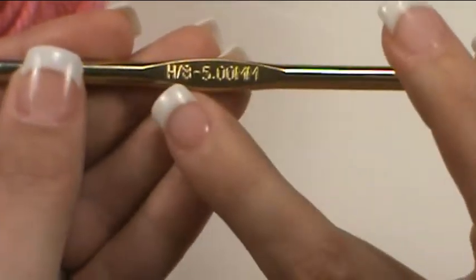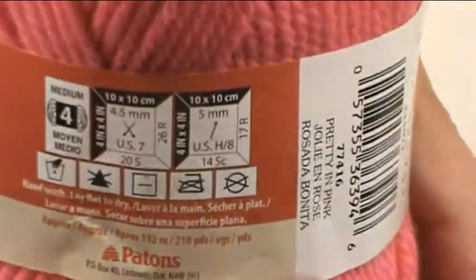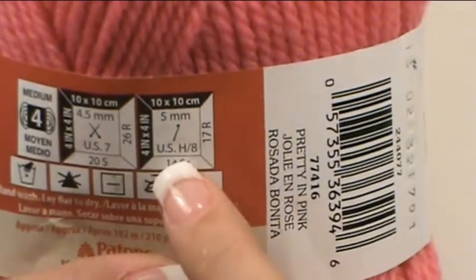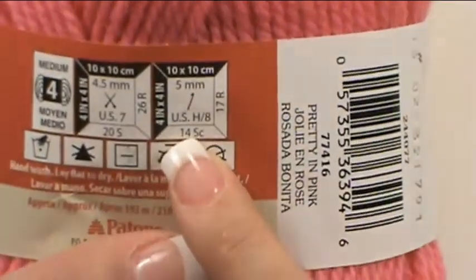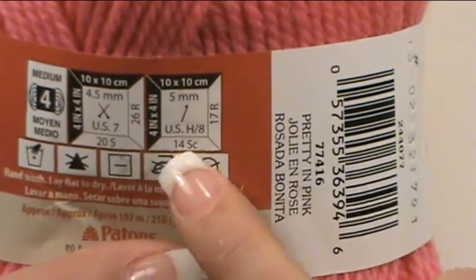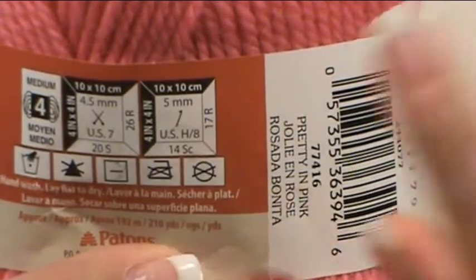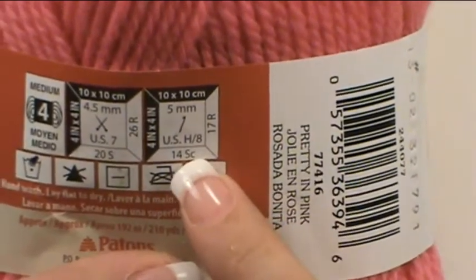Right here we have a size H hook. If you look at the yarn we're going to use, it'll advise which is the most appropriate hook size to use for this yarn. This is a gauge indicator — it's telling you that for a 4 by 4 inch square, you would crochet 14 single crochet, 17 rows of 14 single crochet, with a size H hook and it'll get you a 4 by 4 square. We'll talk about gauge more later, but if a size H hook isn't getting you that gauge, you may need to use a different hook than indicated.